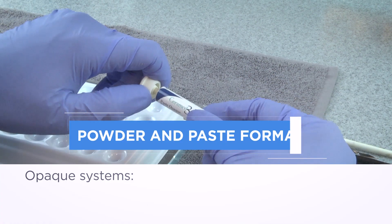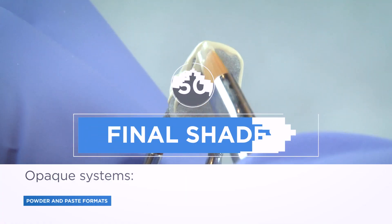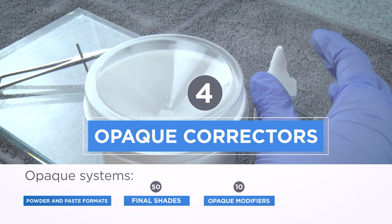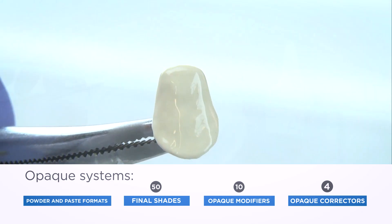Opaque systems, both powder and paste formats, are available with paste being widely applied. Our innovative light scattering crystals are designed to add vitality and mimic natural dentition.